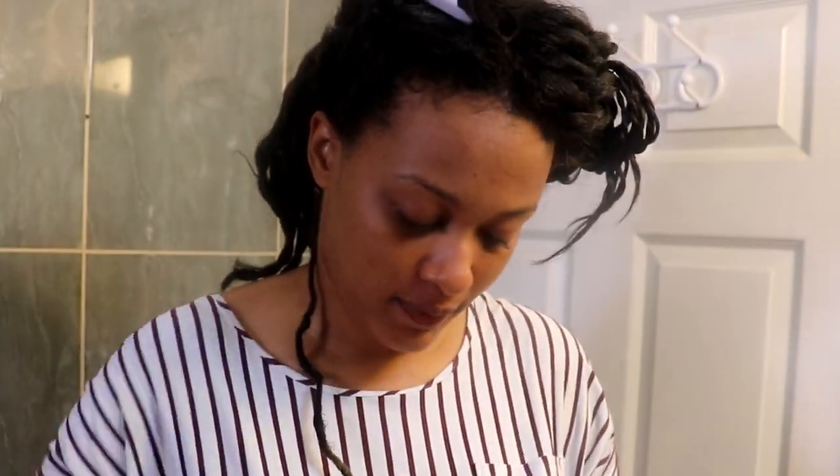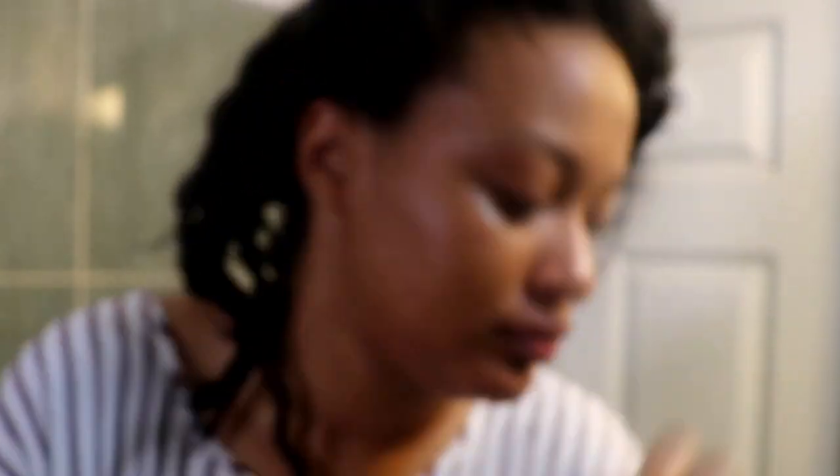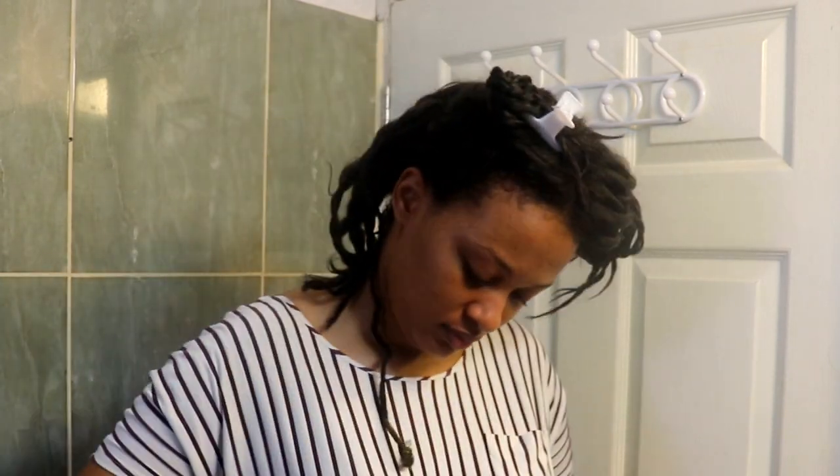Welcome to my unboxing. These are the different things inside the relaxer kit: the actual relaxer, the conditioner, the activator, the neutralizing shampoo, instructions with gloves, and also some hair polisher to put on after you wash your hair.